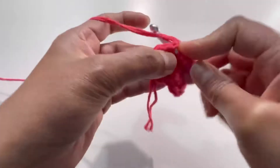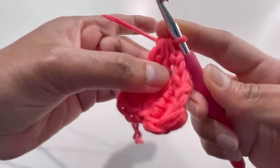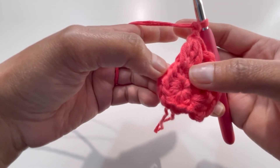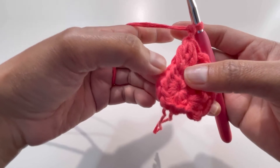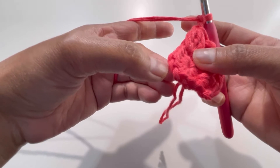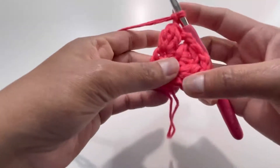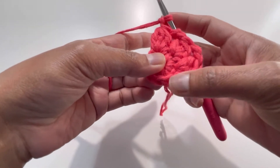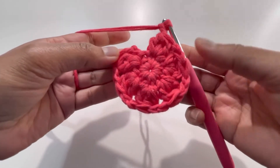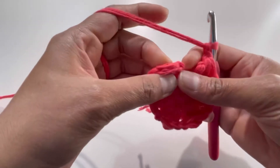Skip the next stitch and into the stitch after that make another cluster of 3 double crochets, then chain 2. Keep repeating: skip one stitch, cluster of 3DC into the next, chain 2. By the end of Round 2 you'll have 6 clusters.